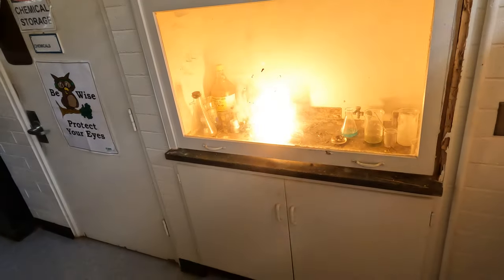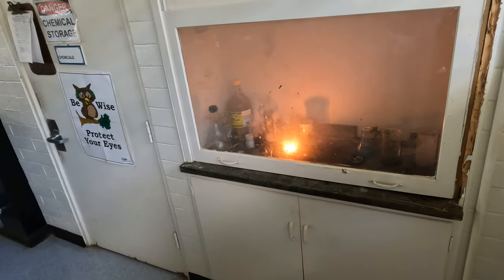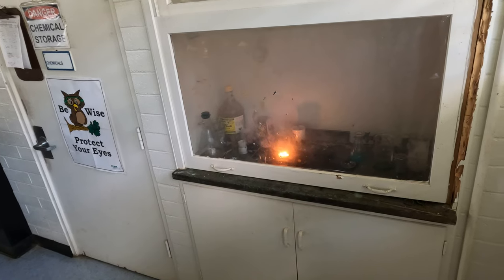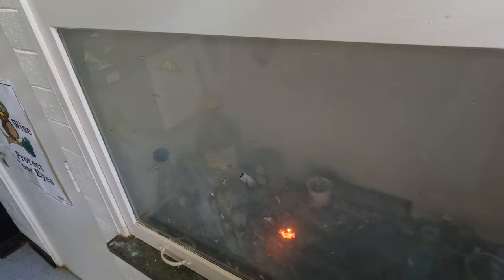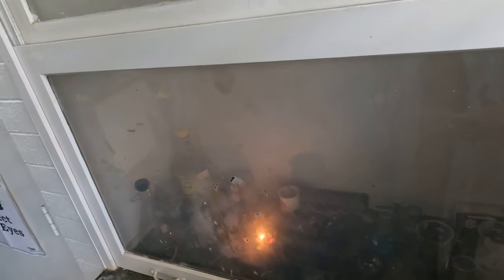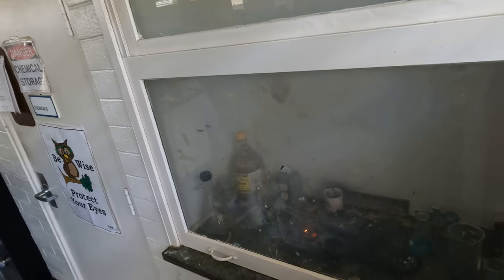So if you'll recall, the last one kind of like exploded all at once. And this one didn't. And now my eyes are burning. So why didn't it — and now it's still glowing, it's kind of cool. So why did the last one blow up really fast and this one kind of didn't? Why? What's going on?